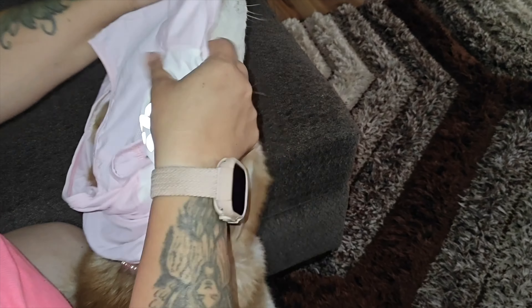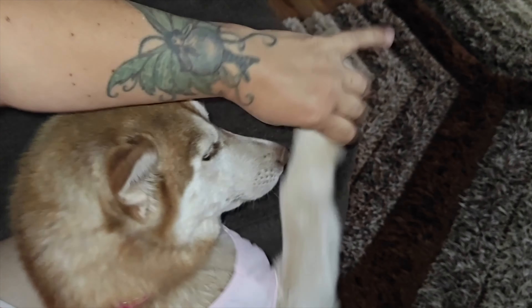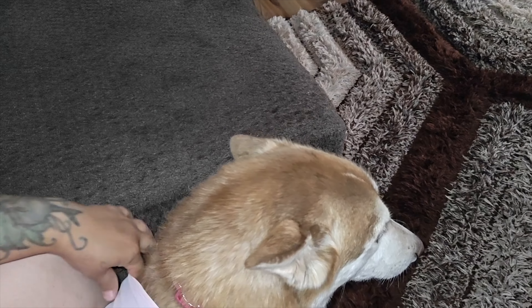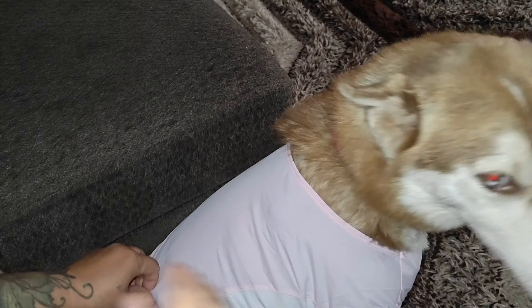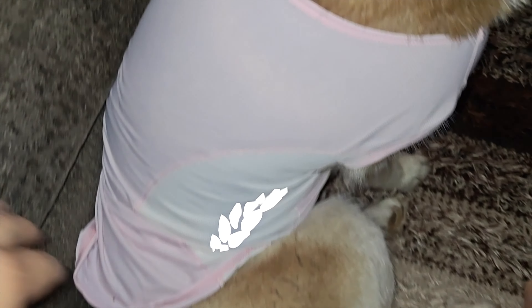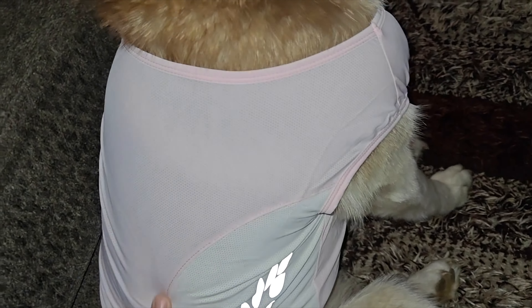I'm going to apply this on my dog — she's not used to wearing any shirts. It's super easy: just put their head and arms in, and it should fit comfortably for them. Here's the first arm, and now the second arm. I did get an extra large because this is a husky and she weighs about 50 to 60 pounds, so the extra large works just fine.